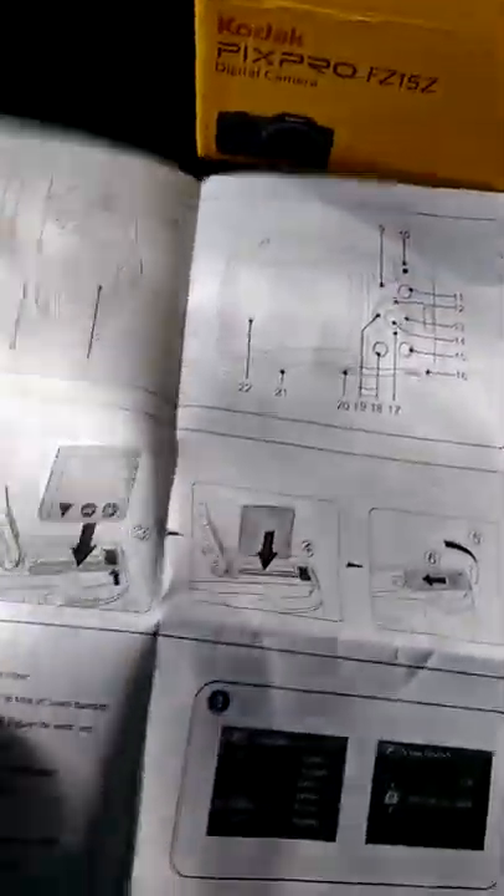Here's all the paperwork. You've got a basic quick start guide on how to get started within minutes and take good quality photos. There's also an instruction manual here — it's a lot to go through, but it's just the basic startup stuff. That's all that is — great.